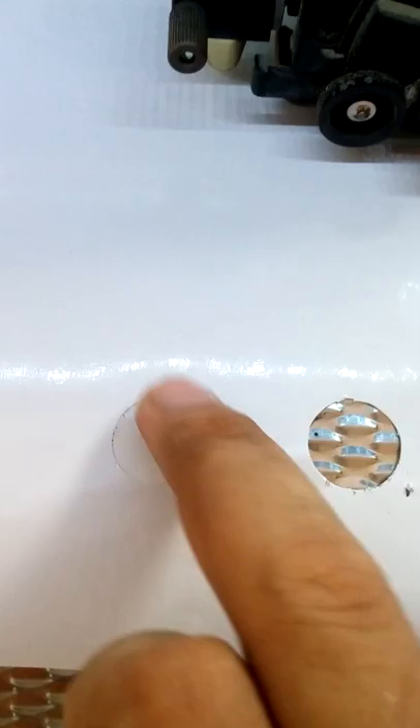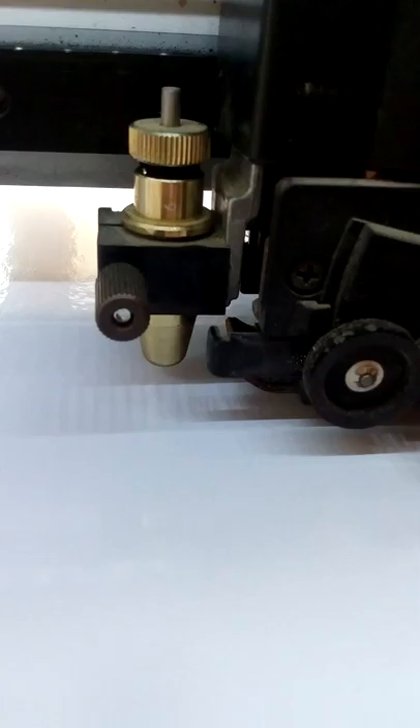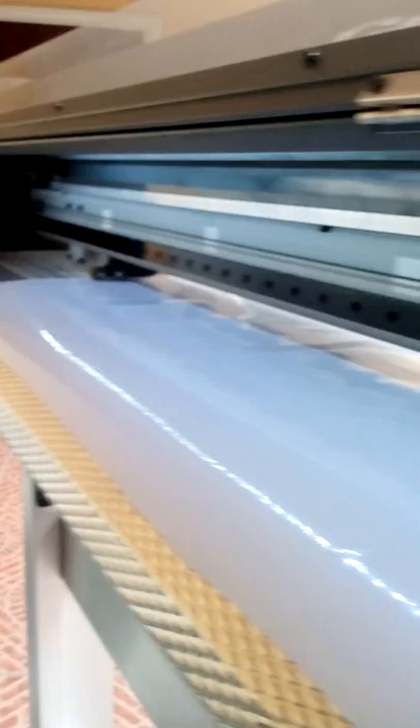This is the blade. You can buy the Roland brand of blade, or you can buy a China brand which is of course much cheaper, but it's better to use the Roland blade which is more durable. There are three rollers to support the media.